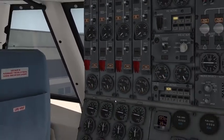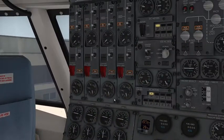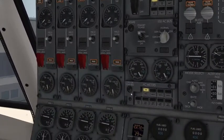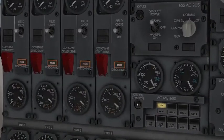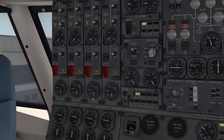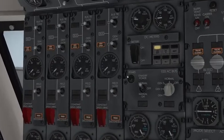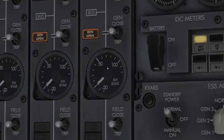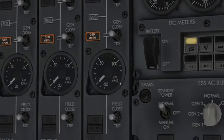Let's talk about the AC/DC meters, galley power, KVARs, and CSD temperature rise. The CSD oil temperature rise monitor shows the rise temperature. The KVARs button displays the kilowatt volt-ampere reactive load on the generator — that's why I call it KVARs. This is currently showing kilowatts; this is showing the kilowatt volt-ampere reactive load.